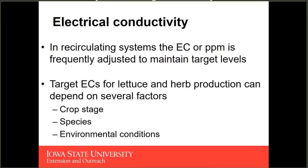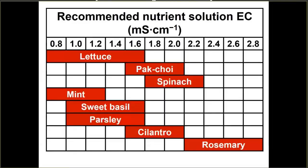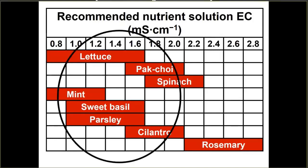In a recirculating system we constantly adjust the nutrient solution electrical conductivity to maintain target levels. The target EC depends on several factors such as crop stage, the species, or the environmental conditions you're growing under. Here we have some recommended nutrient solution ranges from different species. Broadly speaking, somewhere between one to two millisiemens per centimeter is where we're trying to maintain our nutrient solution to meet the requirements for a number of different leafy green and herb species.